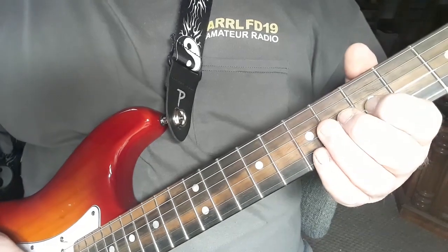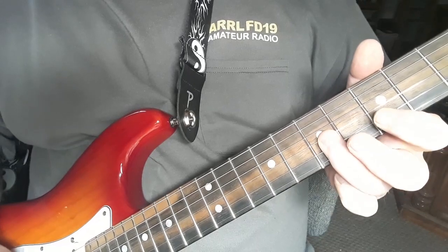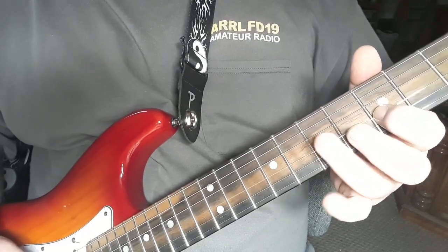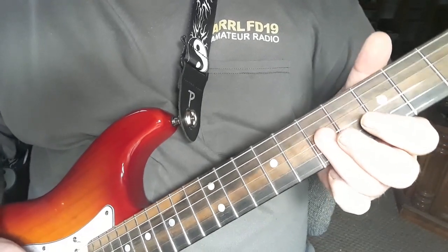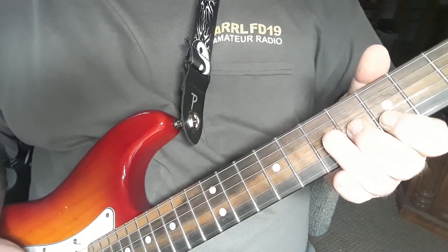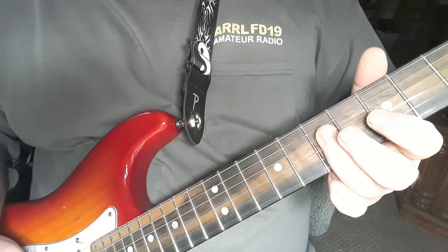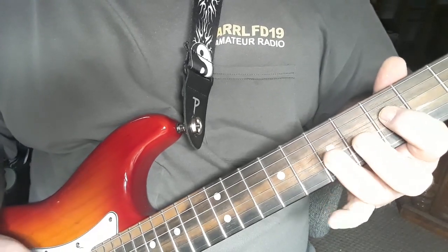And now for the impromptu guitar jam at the end of the video.